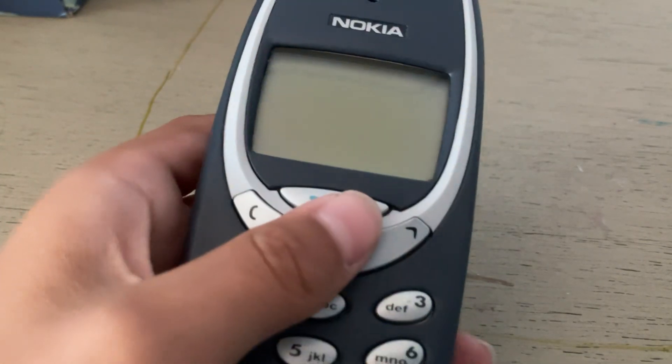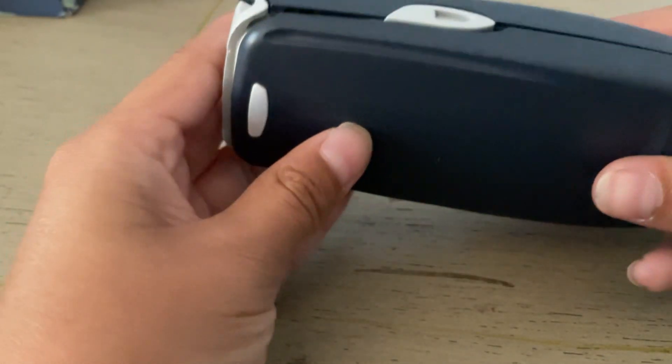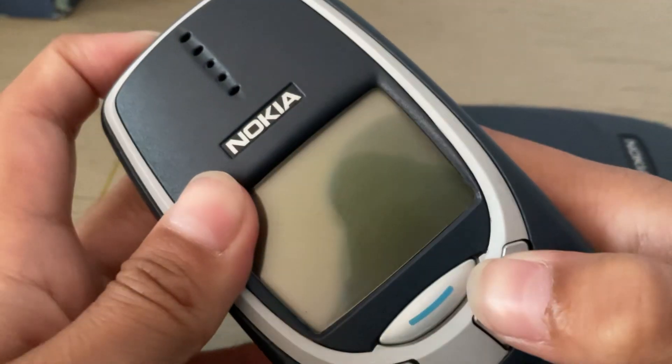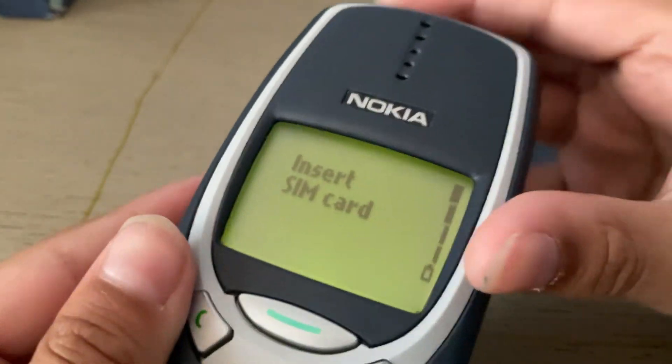This is the Nokia 3310. I have no SIM card in it because the last video I had a SIM card but now I don't, so I have to buy another one. See, there's nothing in here. And I'm going to turn it on. Insert SIM card. This is not a new Nokia — it's actually the old one from seven months ago.